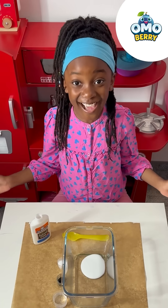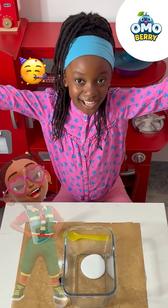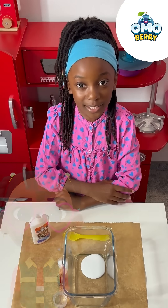Hi Mulberry friends! My name is Elle and I do the voice for Ngozi! Today we are going to be making slime! These are the things you need to make slime.